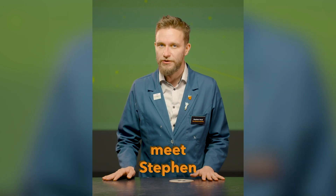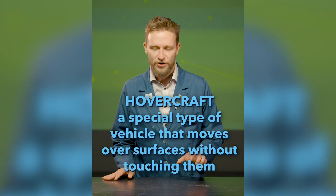Hi there! Welcome to another Spark of Science. My name is Steven and I'm a science interpreter here at the Franklin Institute, and I'm going to show you how to make your very own hovercraft — a tabletop hovercraft.